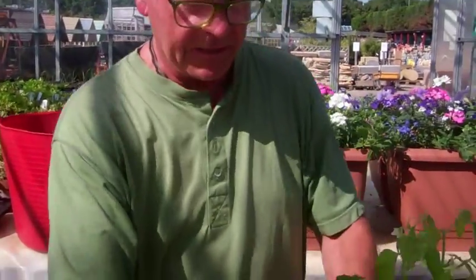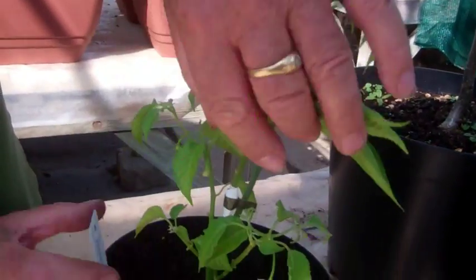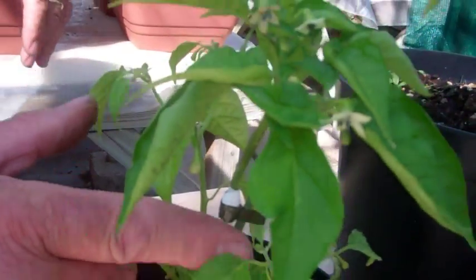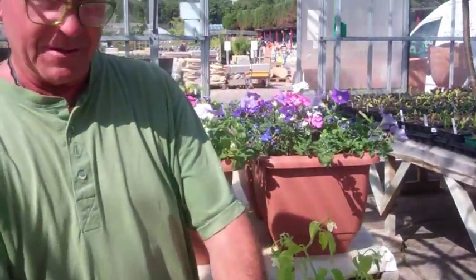And I've even sort of played around with chilies. I've got a scotch bonnet chili here, and I've grafted on a jalapeño. So here's the graft — it's taken quite well, as you can see. So I should be getting two types of chilies on the same plant, which has got to be very exciting.